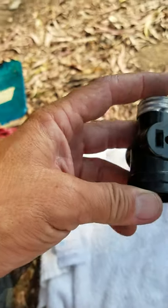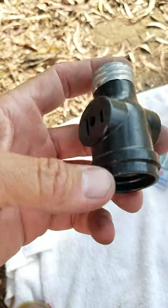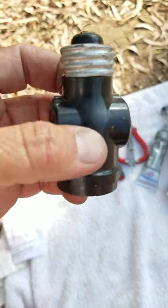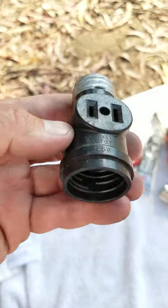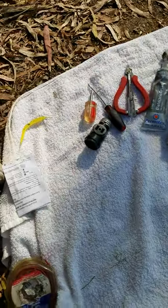I was stranded once at a buddy's apartment complex. I went into a carport, unscrewed the light bulb, screwed this in its place, screwed the light bulb back in so no one would notice, then attached my battery charger to there and went to sleep. In the morning, my battery was charged and I was good to go.